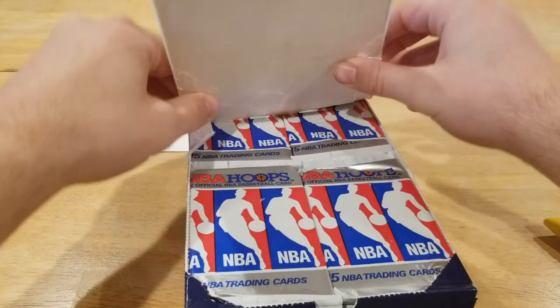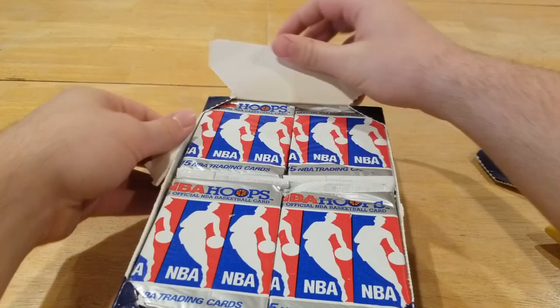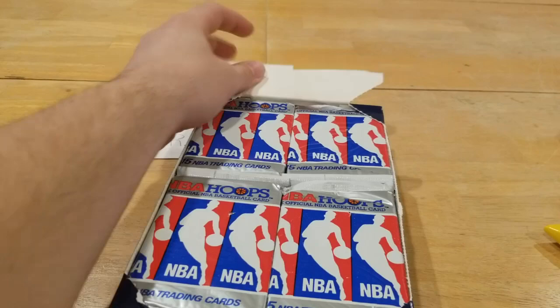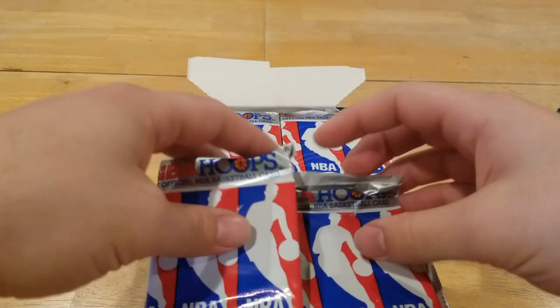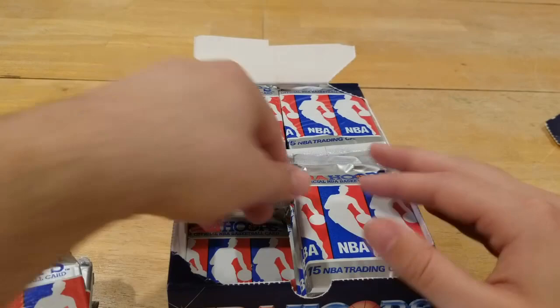Nice — oh, box is ripping a bit, you can tell this one's brand new. You can take the cards out on that too, that's kind of cool. You can tell this one has not been opened before because literally the pieces were coming off. Let's just get that all the way open. He's got the top packs, so let's get all these out here. I got the bottom packs — a whole lot of packs, I believe it's 36 packs, 15 cards per pack.